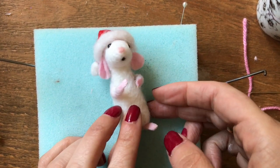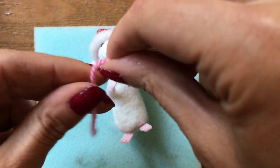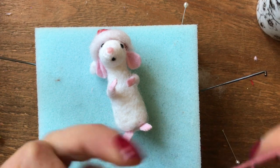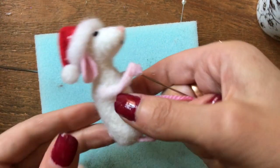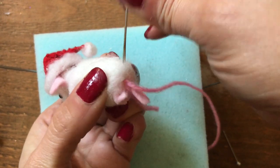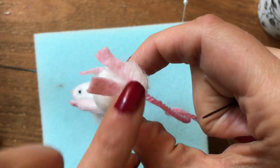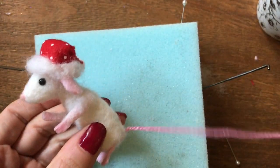Now let's put the tail on. For this little mouse I'm using some pink wool yarn. You want to tie a knot in one end — tie quite a big knot and then cut the excess so you just have the knot — and then you can sew that straight down through the mouse's body and pull it in to hide. If you want to, you can needle felt a little bit more white wool over the knot to hide it, and then simply cut your tail to length.